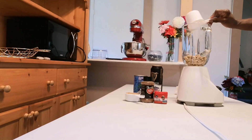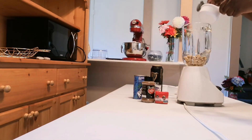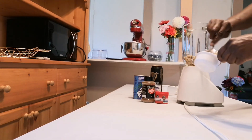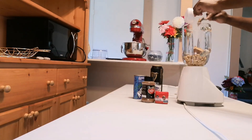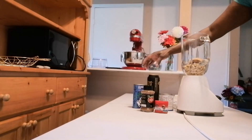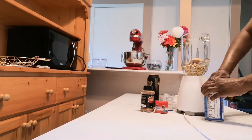First I'm going to add my nutmeg, then I'm adding my peanut butter.